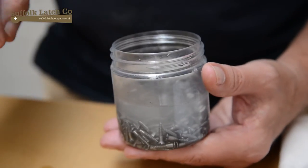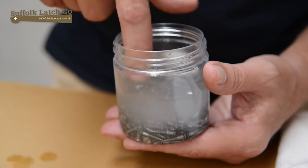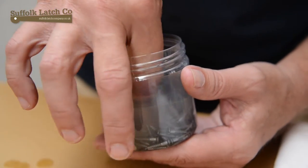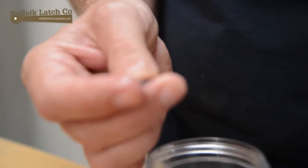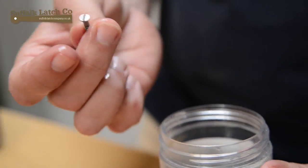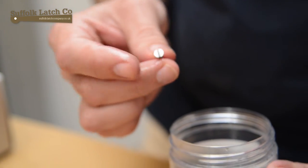About half an hour has gone by and you can see by the fluid there the reaction has stopped, so the chemicals have been worked now. And if I look at one of the screws now, you can see it's quite nicely stripped off of all its zinc coating. I'm going to go back, give them a wash, and come back and show you the final stage.